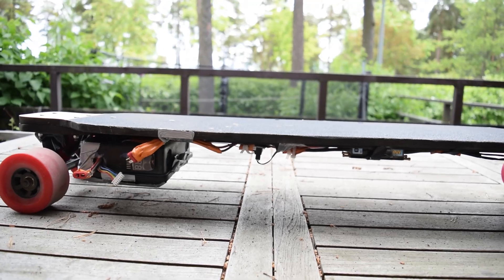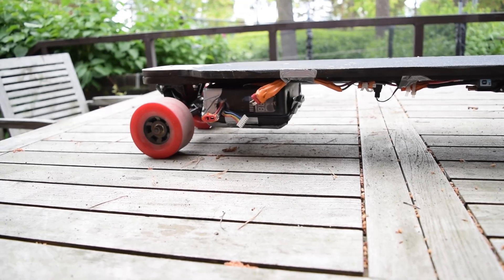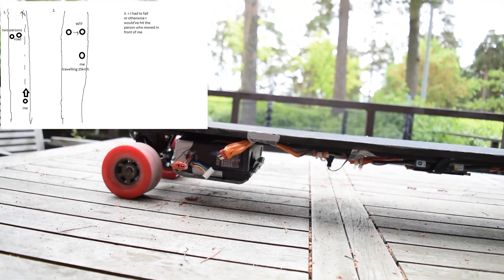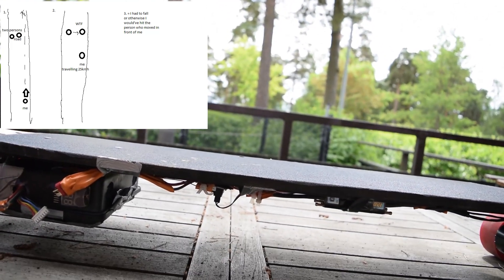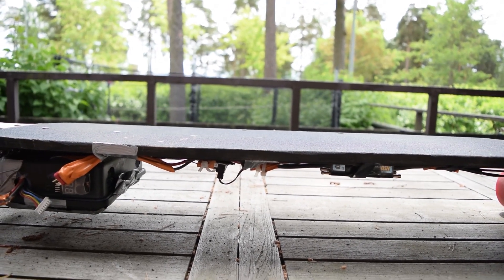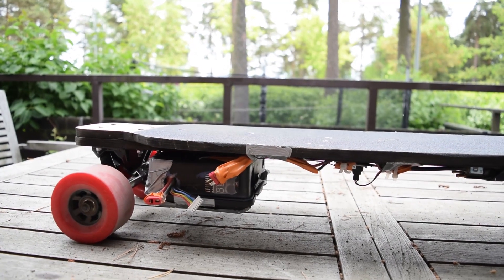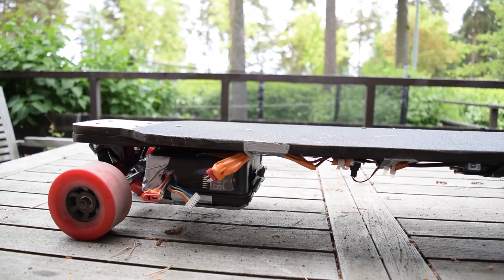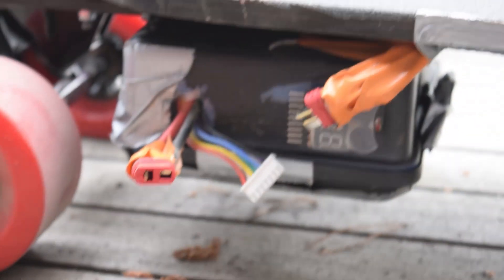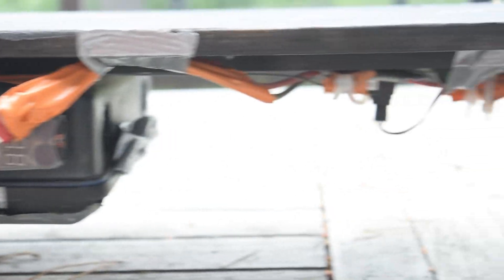I always carry a bell with me because I fell down once — a person was in front of me, didn't know I was coming, accidentally went on my path and I had to fall down. I've had this board for about five days now. The soldering connections aren't great, so I've had to reinforce them a couple of times, this one especially.